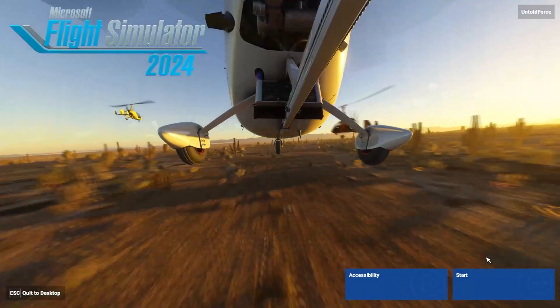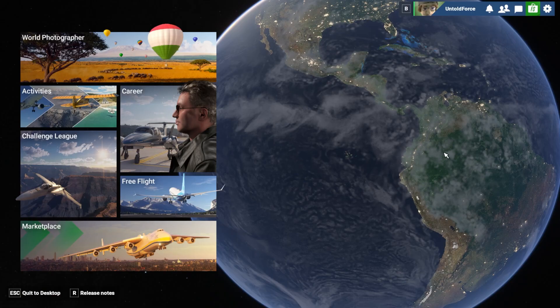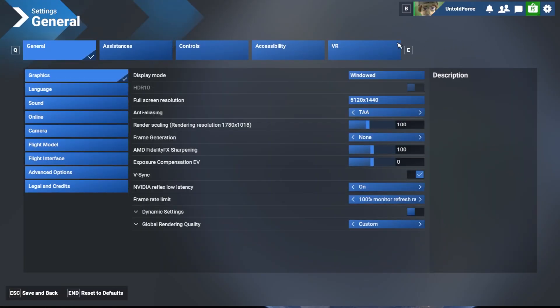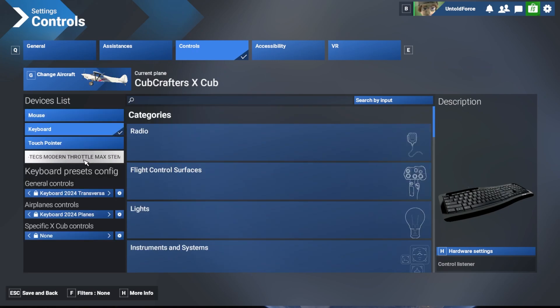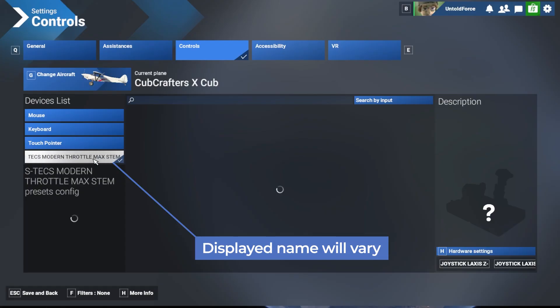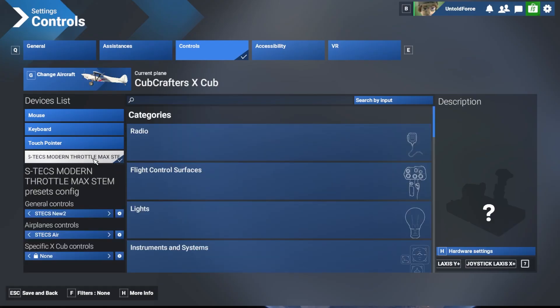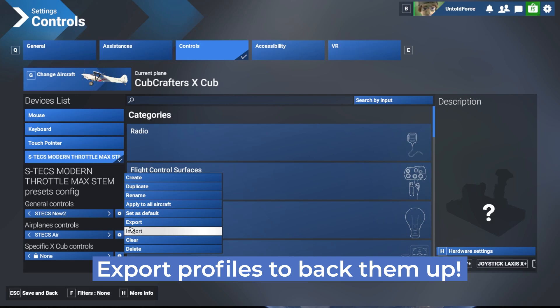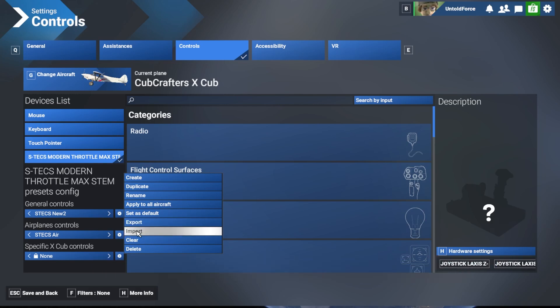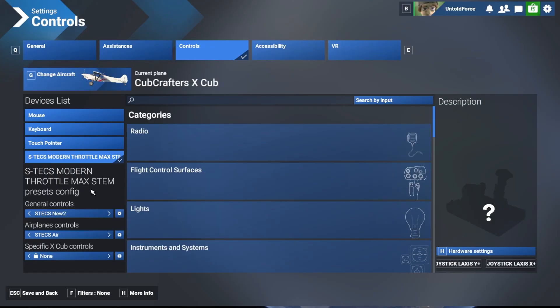Let's begin under the assumption that you have never connected the STEX to MSFS 2024. Click the gear at the top right to go to the settings screen, then click the controls tab. On the left, you'll see a list of devices that are connected. Let's select the STEX Modern Throttle Max Stem. The device name of your STEX depends on the modules that are connected and configured, so the name may change if you add or remove modules. Since MSFS saves bindings by device name, adding or removing a STEM or ATEM module may cause you to have to rebind your controls. MSFS 2024 Sim Update 2 added the ability to import and export controller binding profiles, allowing you to make backups or share bindings with other people.